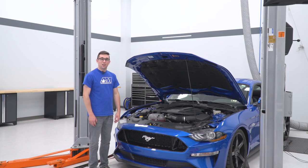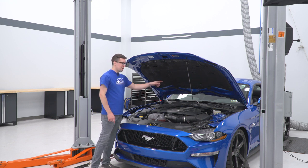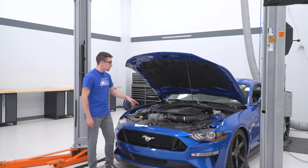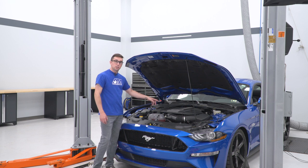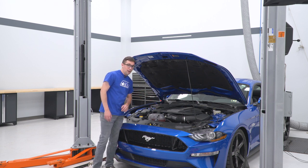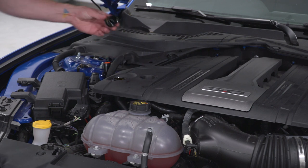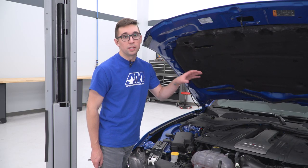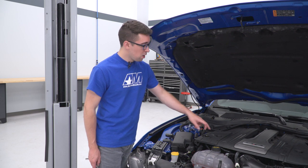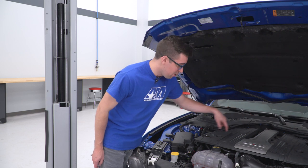We're going to start with the uninstall of the stock intake system on the 2019 Mustang GT. The first thing you'll need to do is remove the strut tower brace — this car doesn't have one, but if yours does, undo the two bolts on either side and pull it out. Next, we're going to take off the engine cover. First thing, real easy — just take the oil cap off and set it to the side. Then remove the two 10-millimeter bolts on top of the engine cover. There are usually two covers over the bolts; use a flathead screwdriver to pop them out.